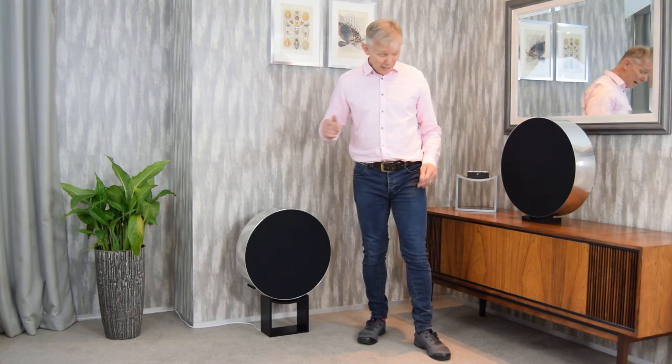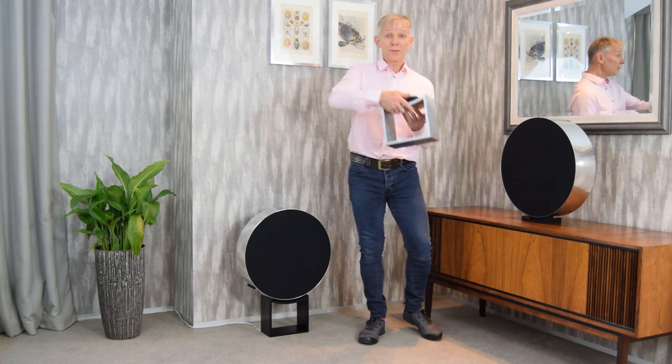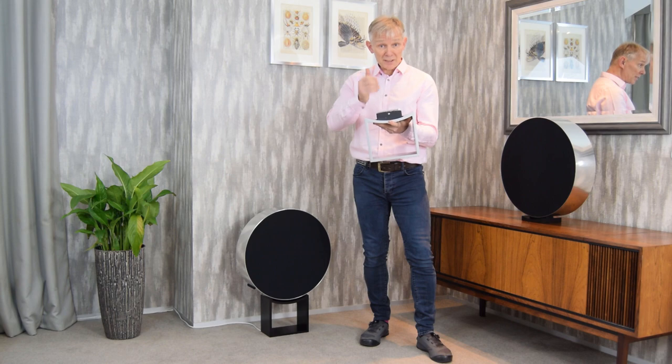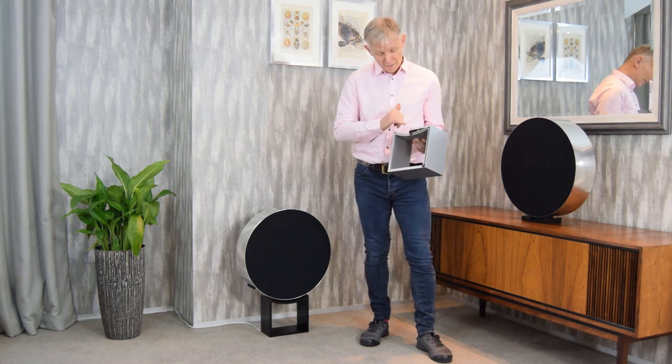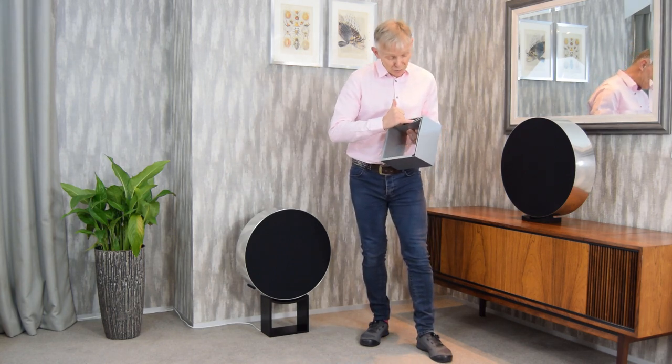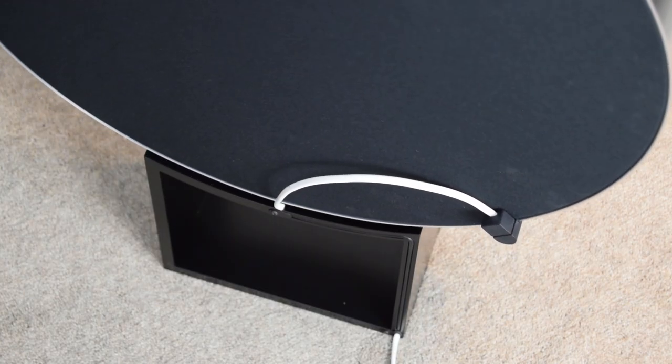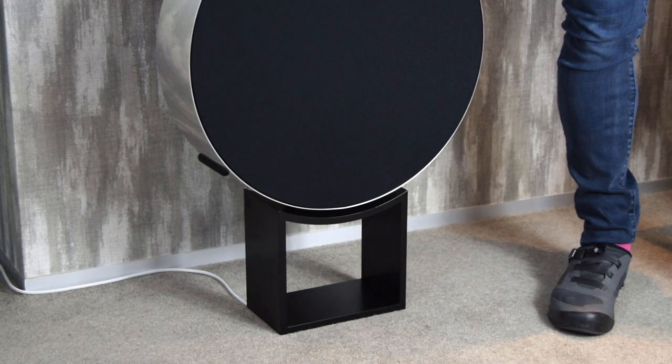We make the stand in both black and silver. The rolling mechanism is incorporated and fully assembled, and on the rear side we have a channel into which the electrical cable goes, so the customer will not see the cable coming from the side of Edge, as you see here.